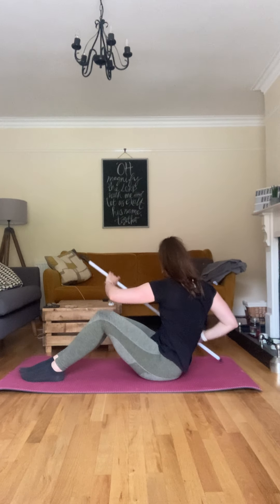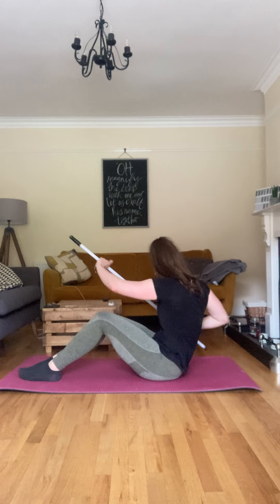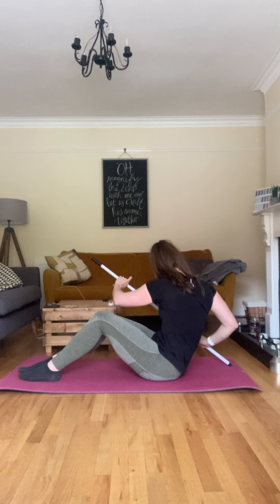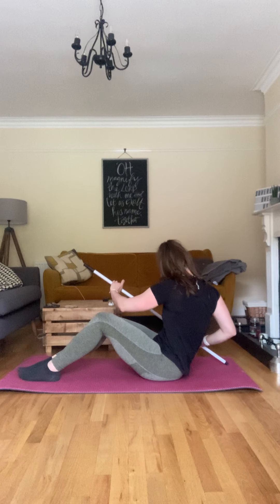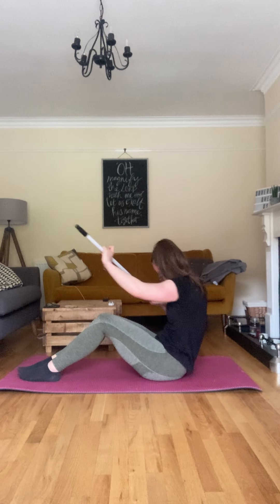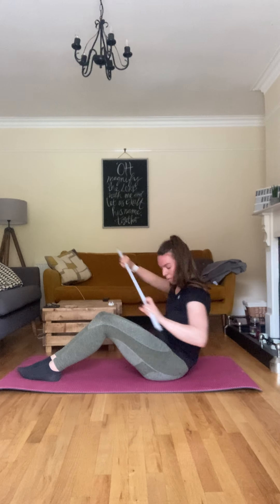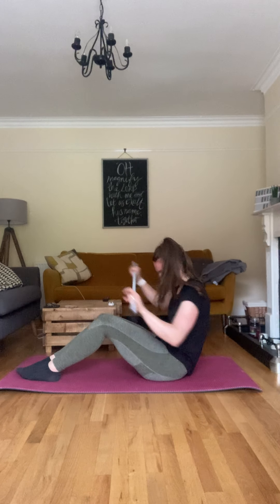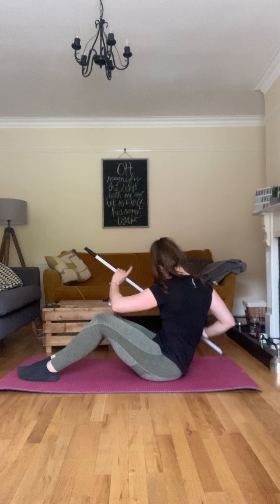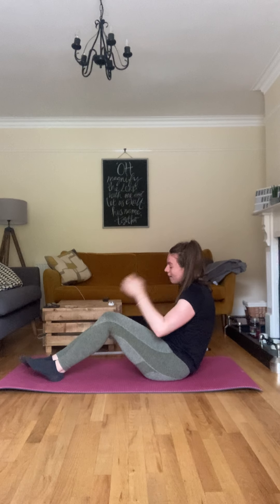Side to side. Two, three, touching down — four, five, six, seven, eight, nine, ten, eleven, twelve, thirteen, fourteen and fifteen. Good. All right, we're done — let's do a quick stretch.